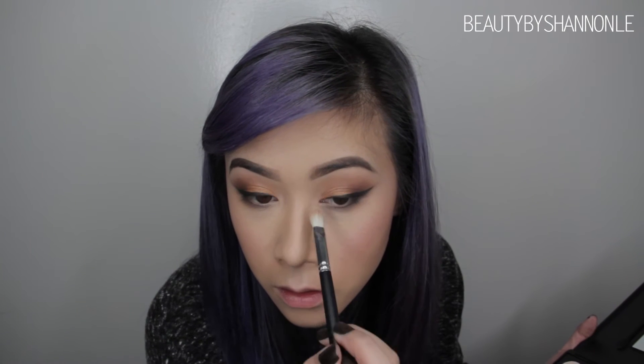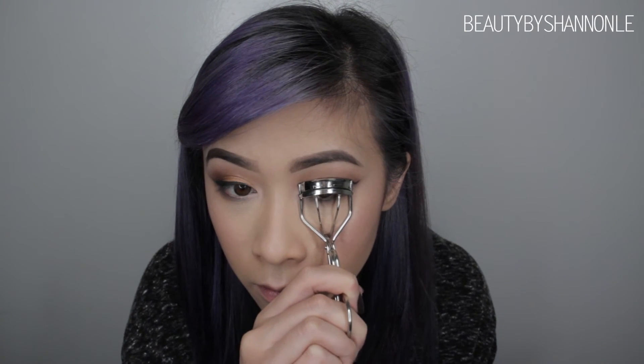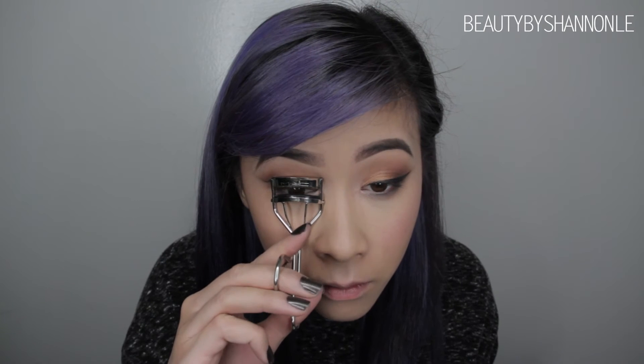For my inner eye highlight, I'm using that same color from the Anastasia Contour Kit. To complete my eyes, I'm going to be curling my eyelashes, applying my mascara from Buxom, and then laying on those lashes that we all love to wear.